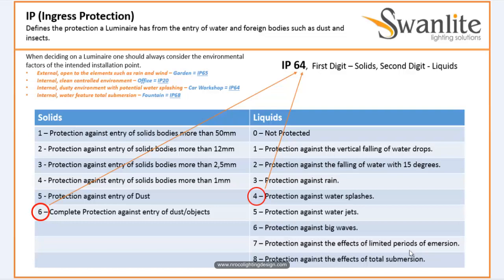When deciding on a luminaire, you should always consider the environmental factors of the intended installation point. For external or open-to-the-elements locations, such as rain and wind, like a garden, the IP Rating must be IP65. So for external fittings, it's a default — it should be at least IP65.